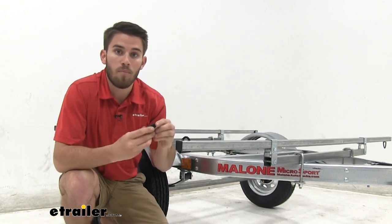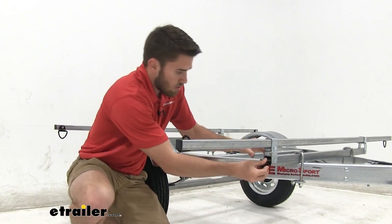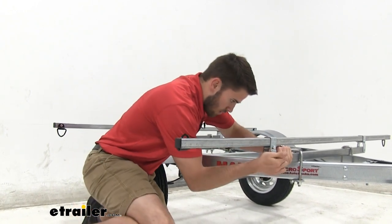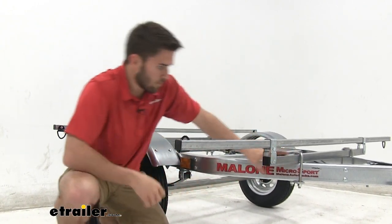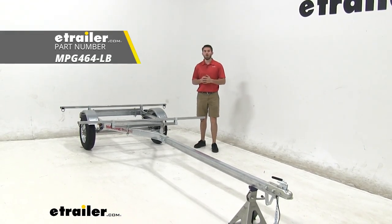You're also going to have four bigger end caps to put on the crossbar support ends, and they go on the same way. Thank you all for watching — that's going to do it for our look at the Malone Microsport Low Bed Trailer. Hope this helped.